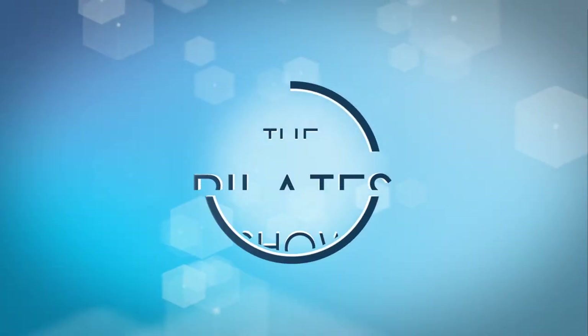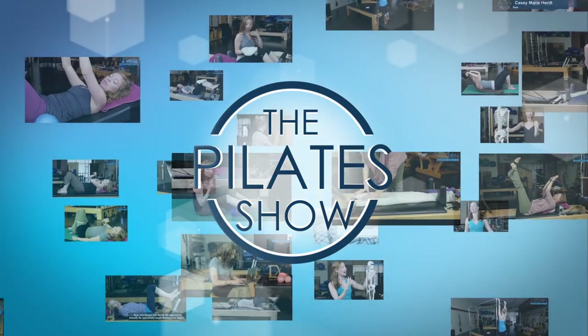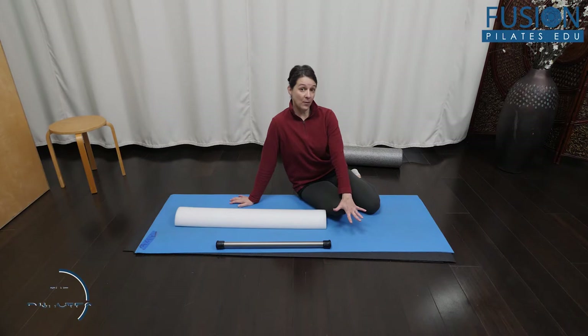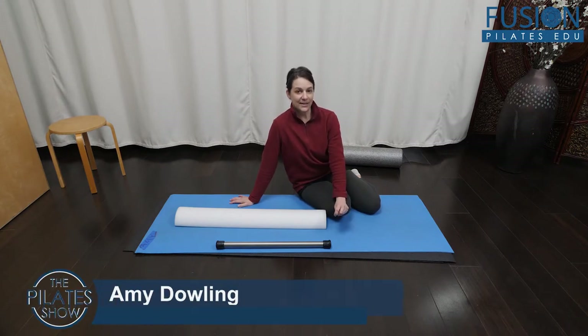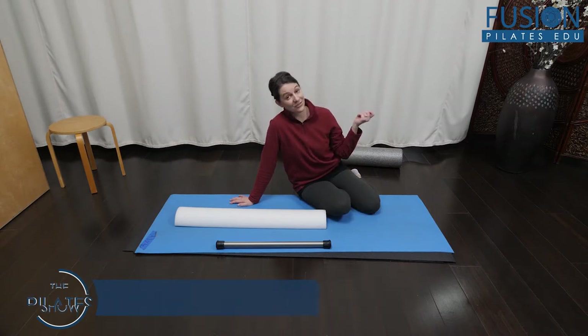Welcome to The Pilates Show, where we explore Pilates tips and techniques to help deepen the skill level of the movement educator while having fun. This is Arm Arc Leg Extensions — a great exercise picked up from Ann McMillan's workshop on our EDU website called Deep Core Cross Chains.